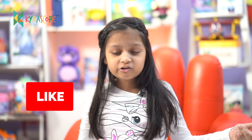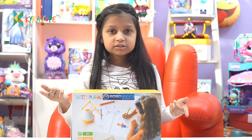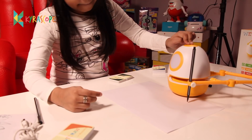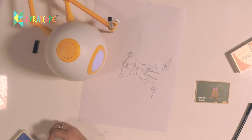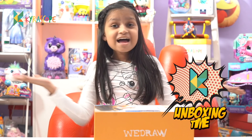So what have we got today? We got VDRAW from Robocode. So let me show you the box. This is the front, this is the back. So what exactly is this? You can learn three things with Eddie: you can learn drawing, you can learn English, and you can learn math. It's unboxing time!